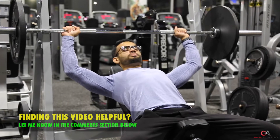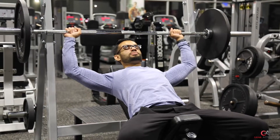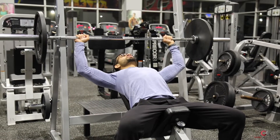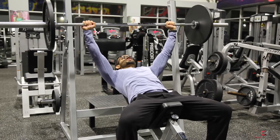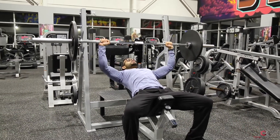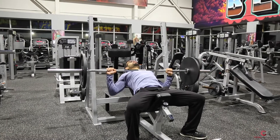You have to pack your back — push it back. First you have to pack your back, then you lift it up. Then you have to keep your abs tight and your chest down, and you push back up.